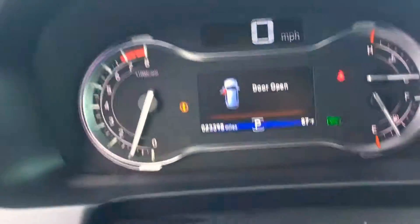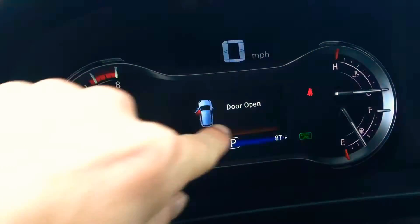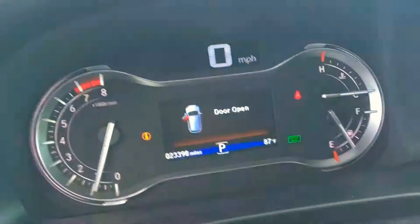Very nice, aesthetically pleasing. The cluster up top gives you all the information you need to know — miles to empty, stuff like that on it.